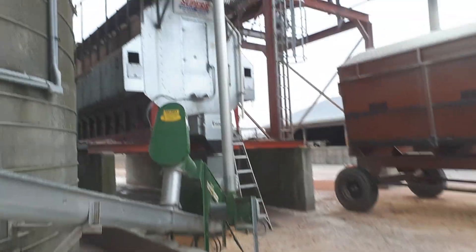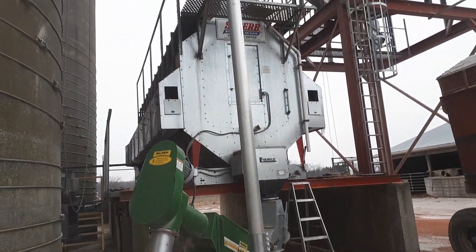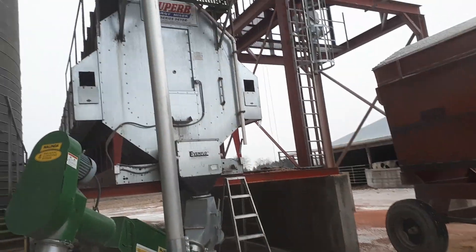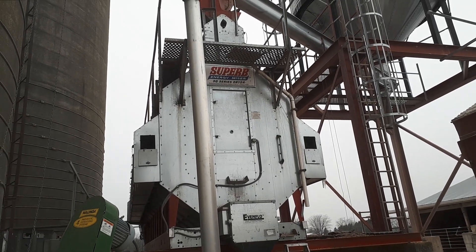So yeah, that's kind of our drying setup here on the 23rd of December. If I don't get around to making another video, have a Merry Christmas and a Happy New Year — we'll see what next year brings. Thanks for watching.